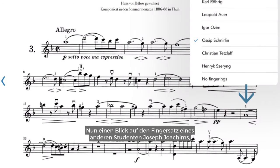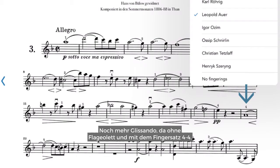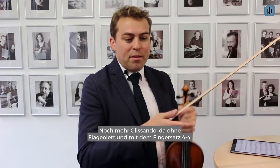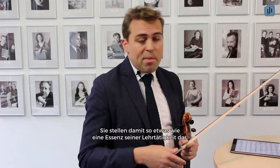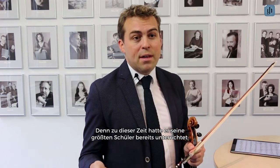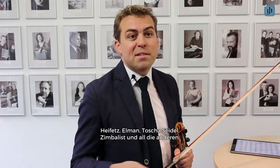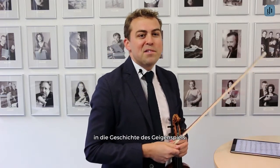Let's now check a fingering from another student of Josef Joachim — Leopold Auer. His fingering features even more glissando: no flageolet here, and the fingering 4-4. Leopold Auer did his edition of the Brahms sonatas in 1917, so it's an essence of his teaching, as by then he had already taught his great students: Heifetz, Elman, Toscha Seidel, Zimbalist, and all the others. This gives us great insight into the history of violin playing.